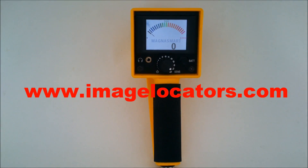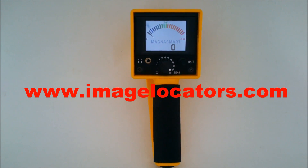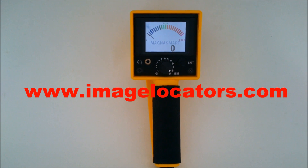VCO audio produces a precise ticking sound for deep, weak targets that gradually rises as the signal becomes stronger for accurate pinpoint.